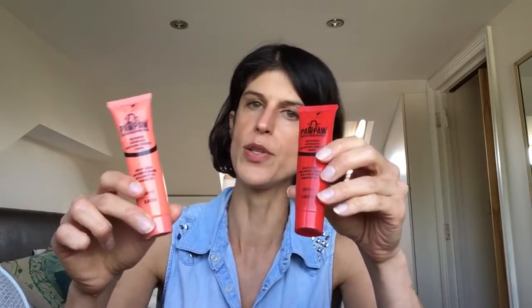Next up, let's talk about the tinted versions, which come in two different shades. One is a bit more peachy, one is a bit more red, and depending on your skin tone you might want to go for the lighter one or the darker one. Personally, for my skin tone which is a bit darker, the darker one works better, but this one is also really lovely too.